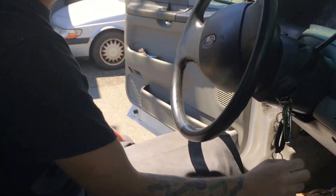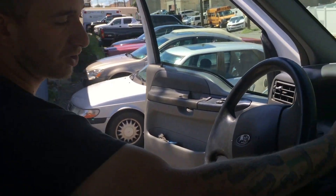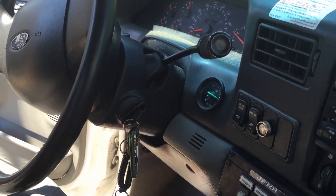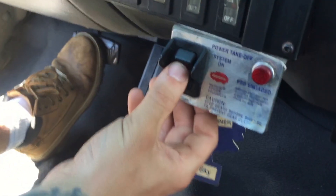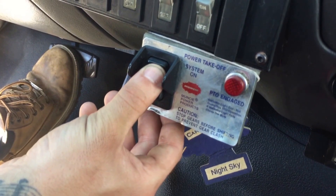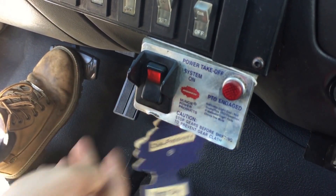We're loading the truck. The first thing you're going to do is put the truck in reverse. Once the truck is in reverse, you're going to put on the PTO switch by pushing it in twice — so one, two — until you hear a click. Once you hear the click, you know the PTO is engaged.